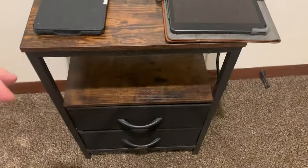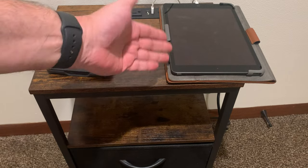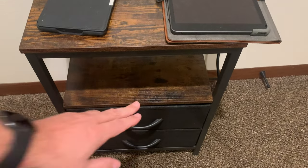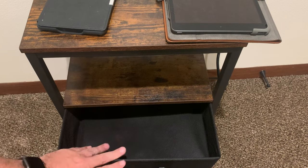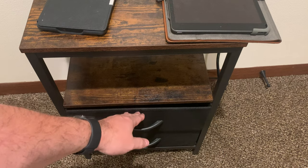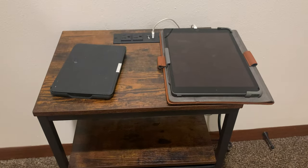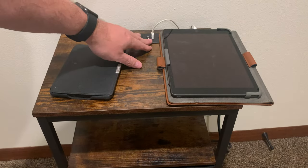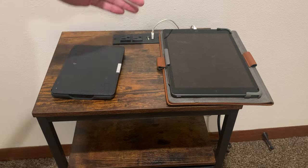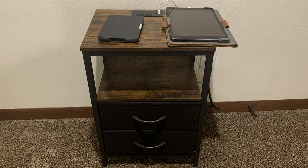Here is the completed nightstand. You can see this is a regular iPad for size comparison, so it is a little smaller than I probably realized when I bought it. But here are the fabric drawers that open like so, and everything can just go in there. Here is a Kindle and an iPad with the USB chargers. There are two USB and two AC outlets here on top. So here is what it looks like in its grand presentation.